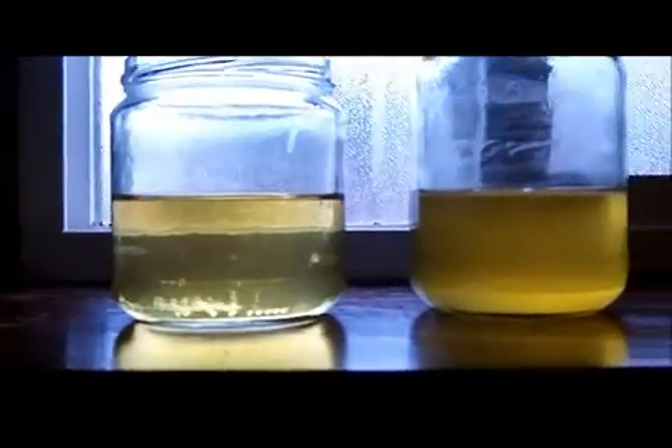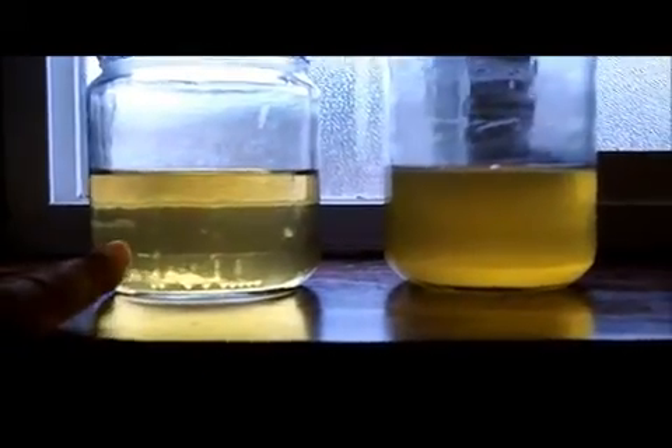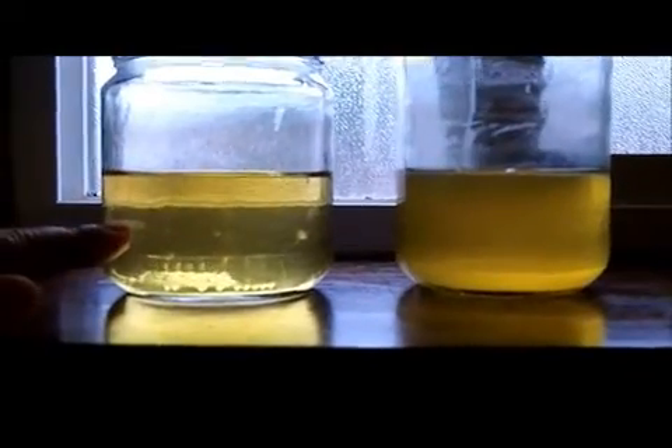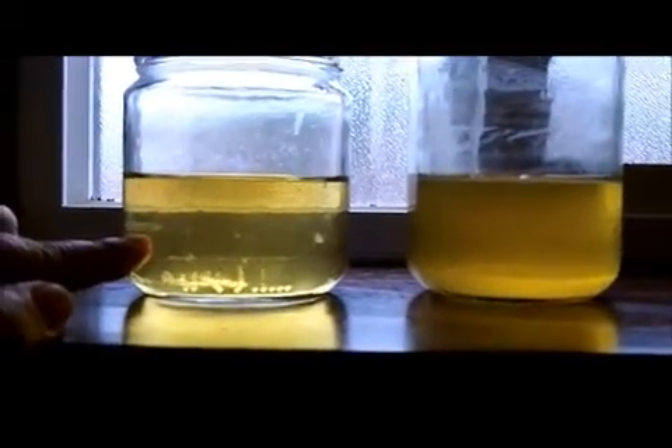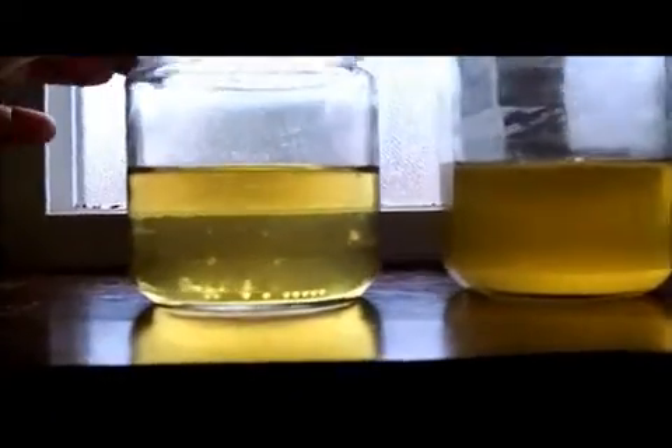Here I have two urine samples. This one is from a person who's been detoxing for three months. This person has been detoxing for nine months, and I want to show you — if I spin this around — can you see that settling at the bottom of the jar? That is actual lymphatic fluid, and you can see all the little particles flying around.